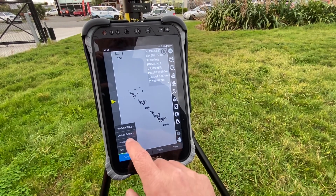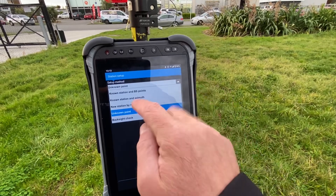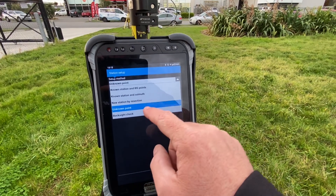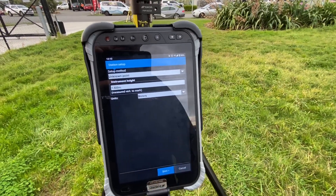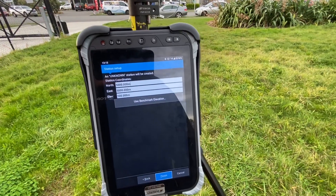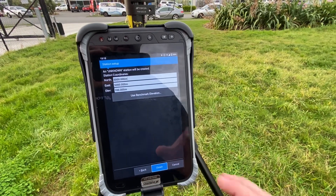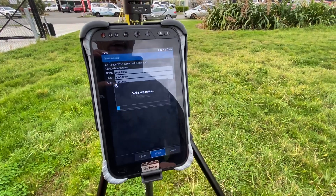We simply come into station setup and instead of going known station by back sight or resection, we just want to set up on an unknown point where you can give the instrument a rough height. It creates its own coordinate that's relative to itself — so no bearings, it doesn't actually matter where it is at this point — and we go finish.